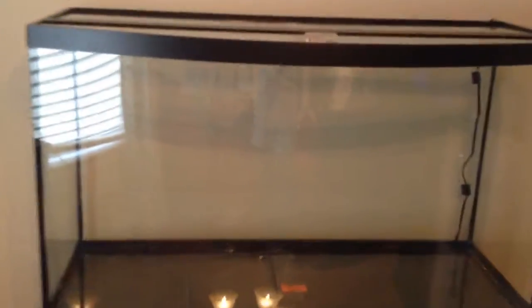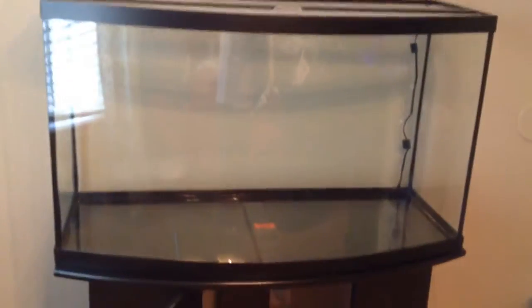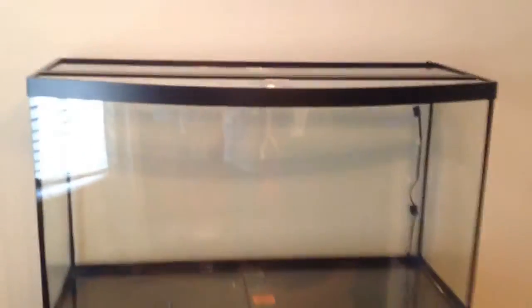My birthday was June 3rd and I got this aquarium — it's a 46-gallon tank right there on the floor with a nice little stand. What I was doing is just looking at the space and checking out these lights. I think this is the best part of the aquarium.